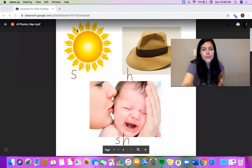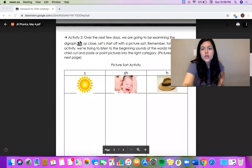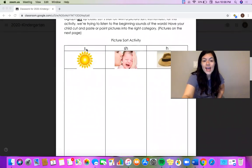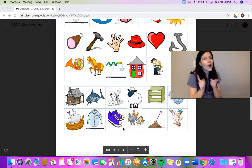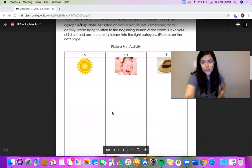Today you're going to start with a picture sort. You have a category for S, a category for SH — shh, and a category for H. On the next page are all the pictures that you will need to cut and glue into the right categories. Remember, if you don't have a printer at home or don't have access to one, all you have to do is point to different pictures and tell an adult what category you think they belong to.